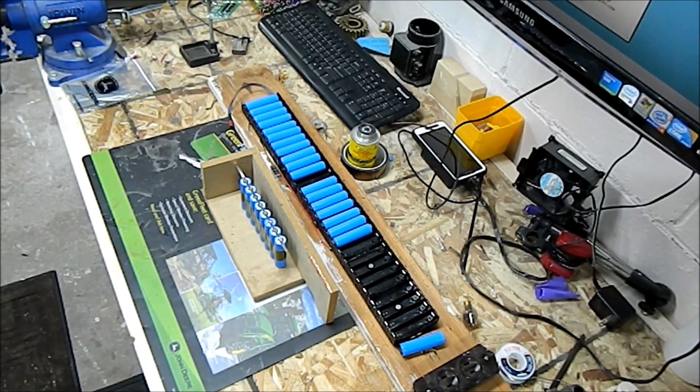Today we're going to build a lithium battery pack for some ice fishing equipment. I believe this equipment will pull over possibly 2 amps continuously, so we're going to need a good size pack. This is going to be an 8 parallel, 3 series, 12 volt pack.